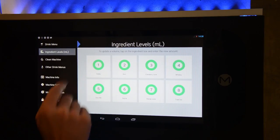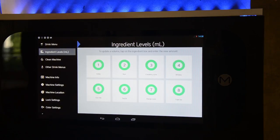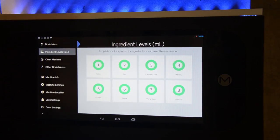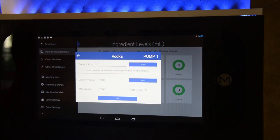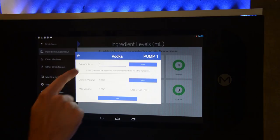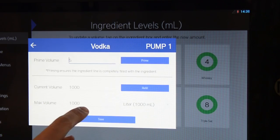Vodka is one through eight — you can see that it's kind of reversed on the back side compared to what I pointed out earlier. Go ahead and start with the vodka bottle. Click the vodka bottle and you'll see three important values: the prime volume, the current volume, and the max volume.